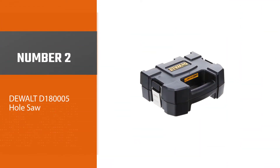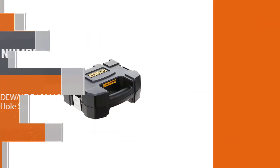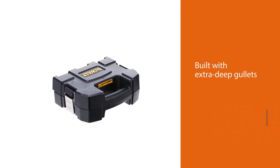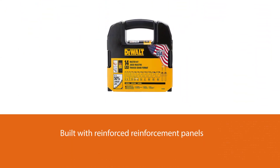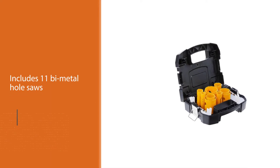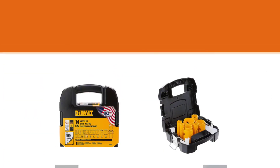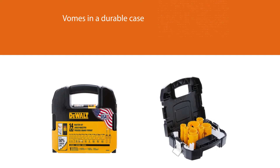Number two: DeWalt D180005 Hole Saw. This DeWalt has been built with extra deep gullets, which may not be seen on many other labels, allowing it to cut more in depth than you could get in different circumstances. This heavy-duty 14-piece master hole saw kit includes 11 bi-metal hole saws and a small and large quick-change mandrel with a replacement part set. The DeWalt hole saw kit comes in a durable case and helps keep all items organized.